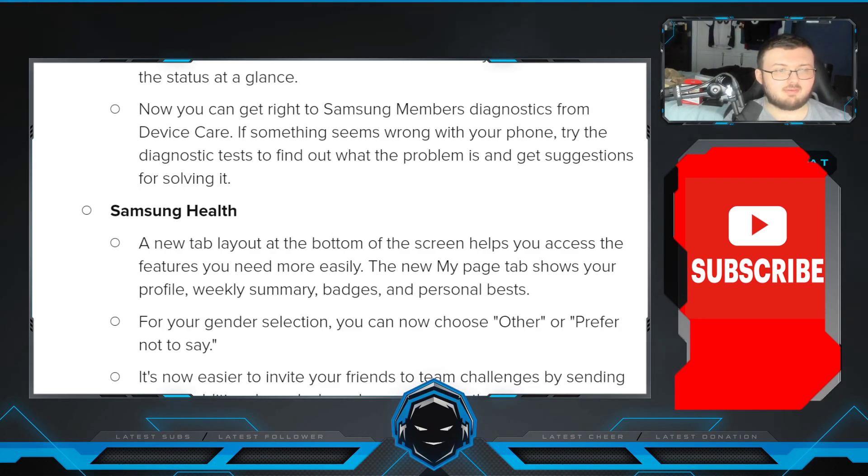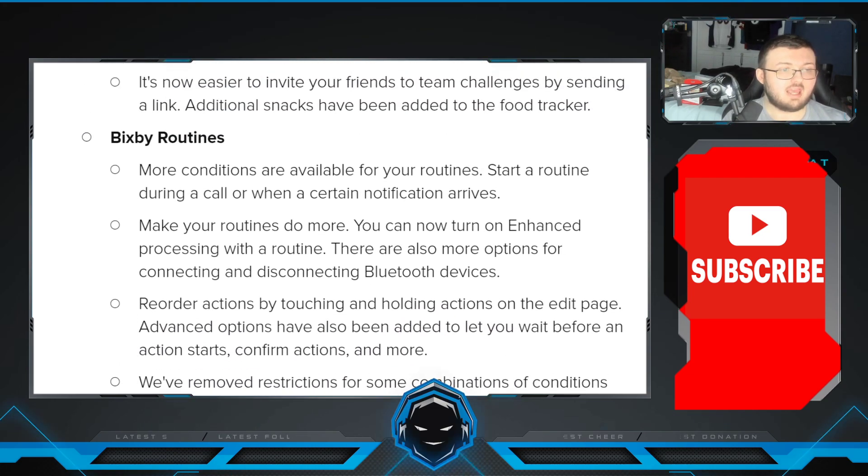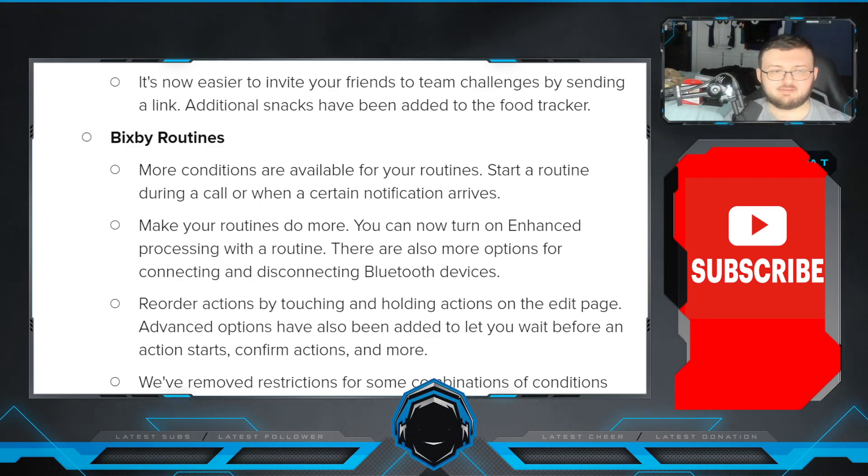In Device Care, the main screen now shows battery and security issues making it easier to solve problems. Your phone's overall status is shown as an emoji, helping you check the status at a glance. You can get right to Samsung Members diagnostics from Device Care. If something seems wrong, your phone will run tests to find out what the problem is and give you suggestions for fixing it. In Samsung Health, a new tab layout at the bottom helps you access features more easily. The new My tab shows your profile, weekly summary, badges, and personal best. For the gender section, you can now choose other or prefer not to say. It's now easier to invite friends to team challenges by sharing a link. Additional snacks have been added to the food tracker.